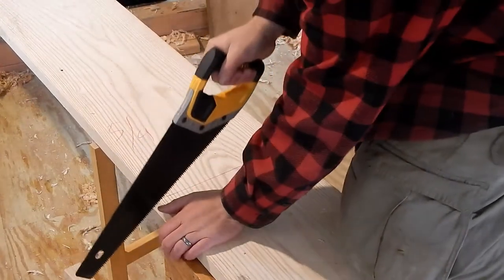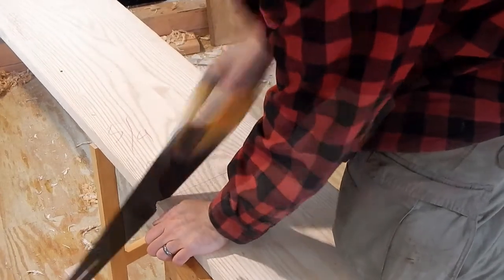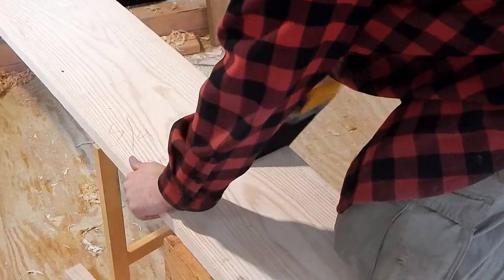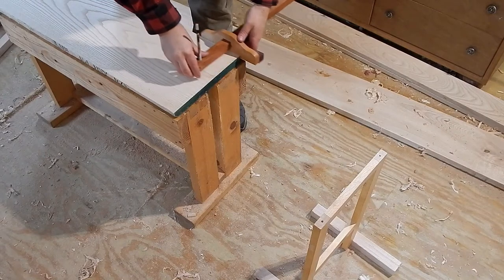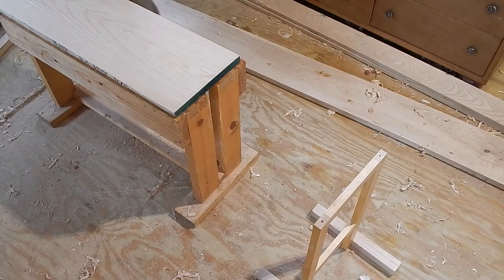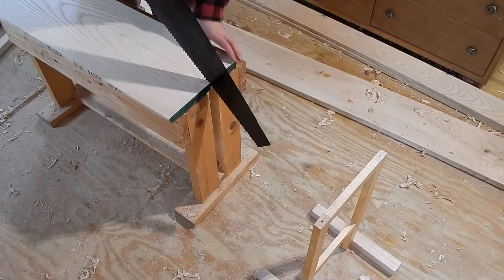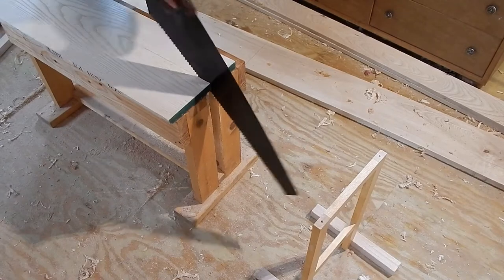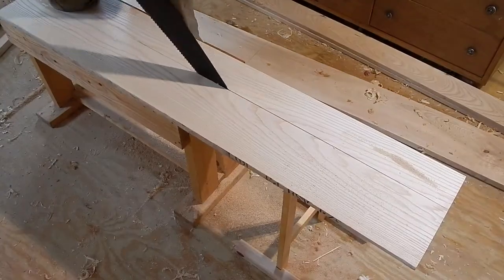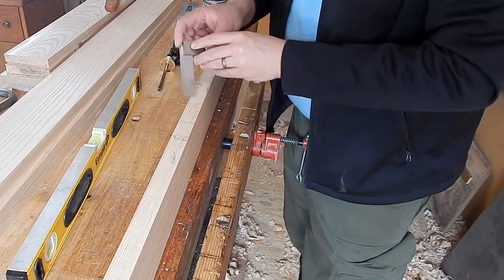I begin by cross-cutting my lumber to width and then ripping it to length. Then I make the stock flat and square with my hand planes. As I work on dimensioning this, I'm making sure everything is square comparative to itself.